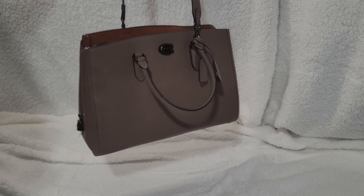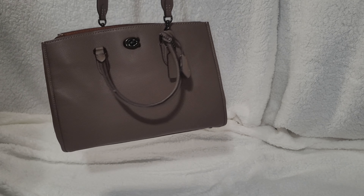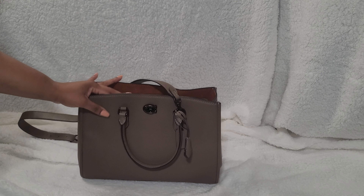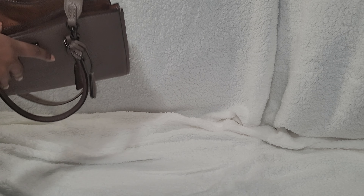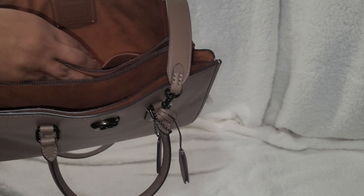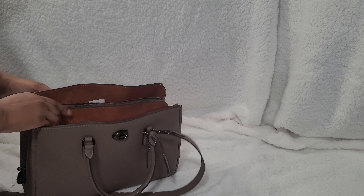So this is the Brook Carry-All in the pewter and stone color. The leather feels pretty good — I like it. I might swap out for this bag instead of the ones I posted. Oh, it's actually inside, so let me correct that.